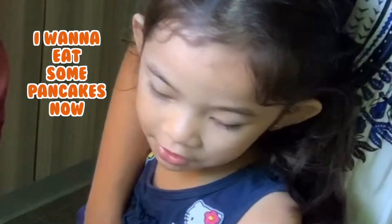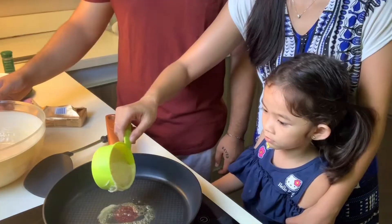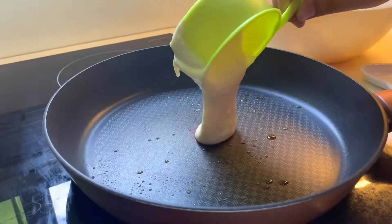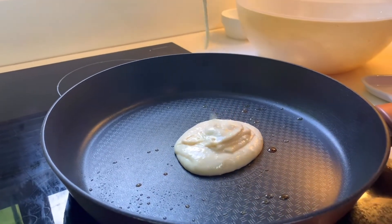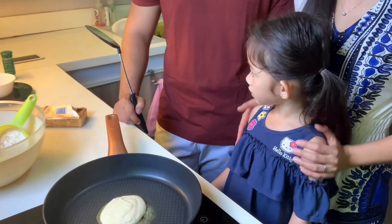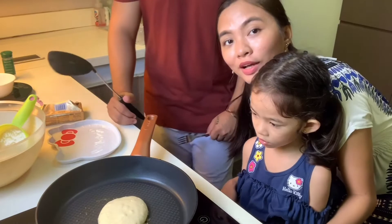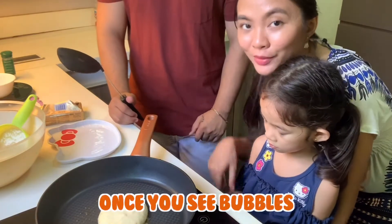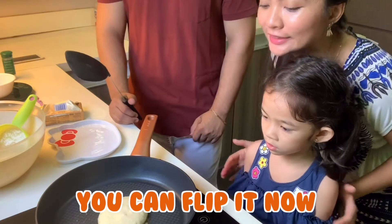Butter is very super yummy. I want to eat some pancakes now. We'll be done soon. And just the right size for Tazzy. Small one for Tazzy. And you wait. So once you see a little bit of bubbles on top of the pancake, you can flip the pancake now.